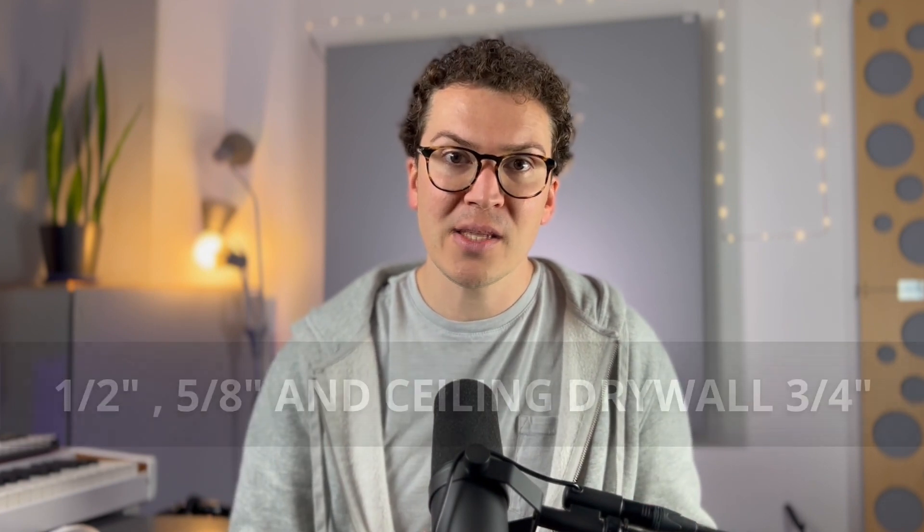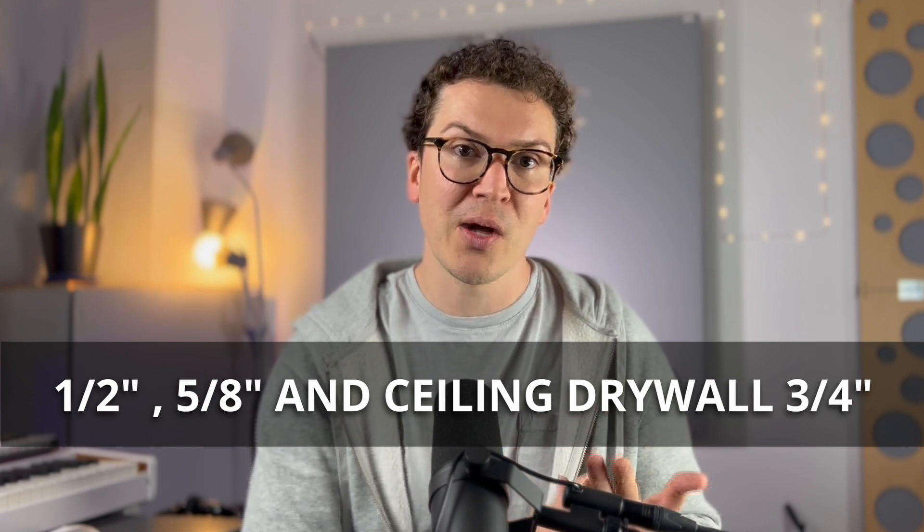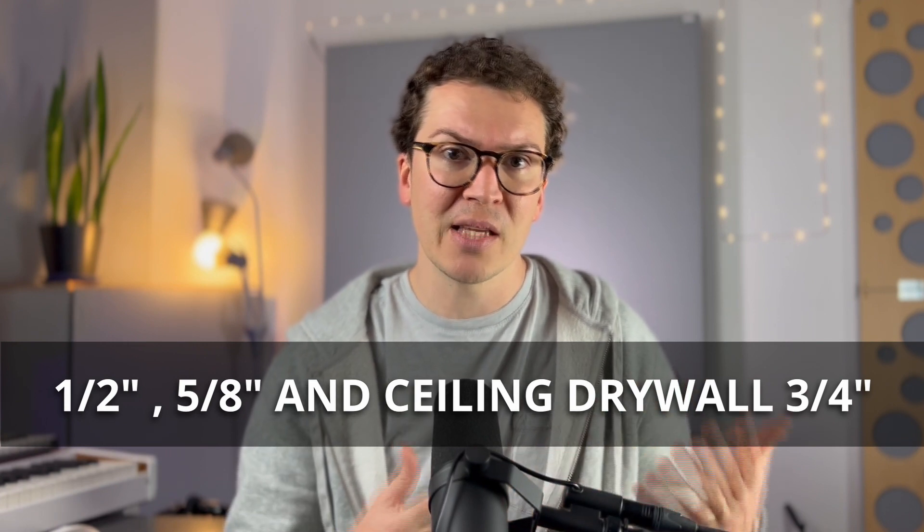One bonus of SoundBreak is that the dampening agent is built in — you don't have the added process of applying your own dampening agent to your wall. SoundBreak also has a few different product lines: a half-inch thick layer, a five-eighths inch thick layer, and an even thicker version — I think three-quarters inch — specifically made for ceilings and floors. For our purposes, we'll focus on the five-eighths inch drywall layer, since it's comparable to the five-eighths inch regular gypsum board I recommend for soundproofing.